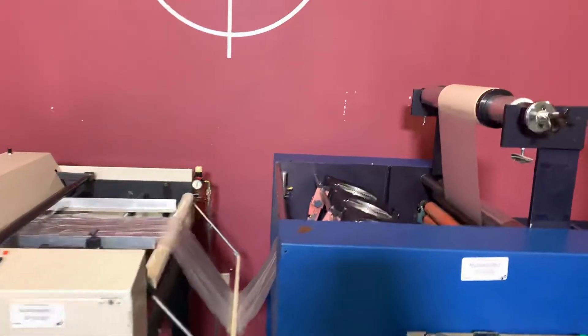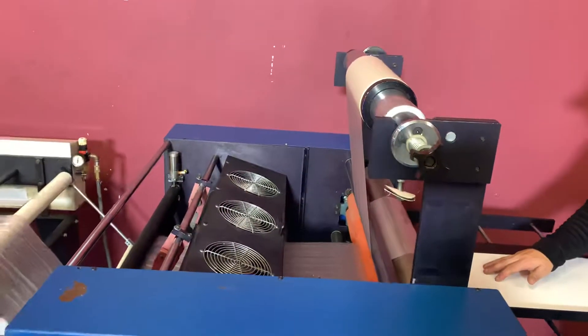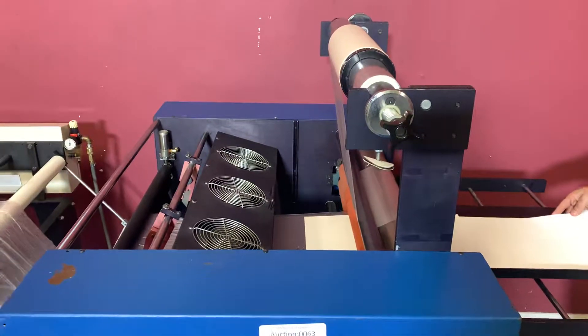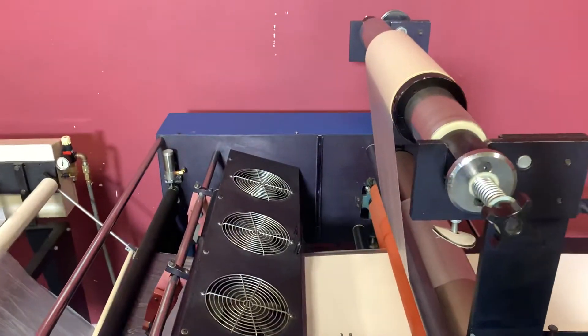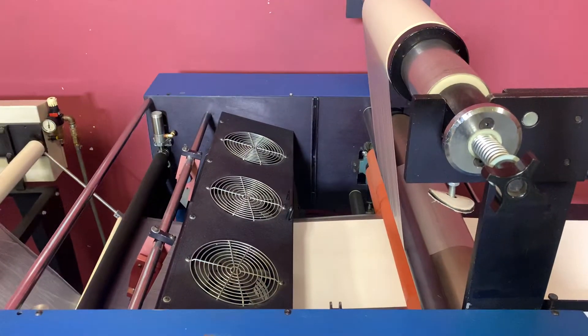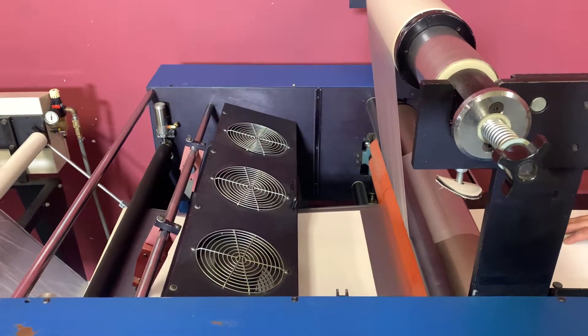You're going to see it roll. We're going to go ahead and put our sheet through. And you can hear our fan turn on.